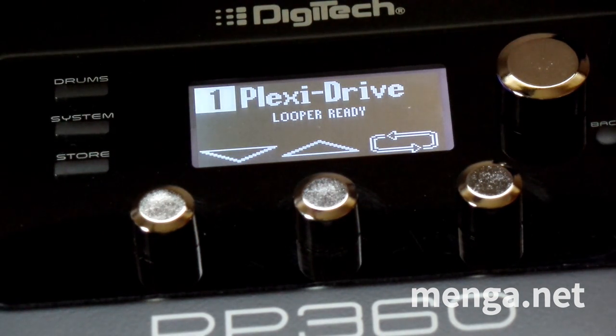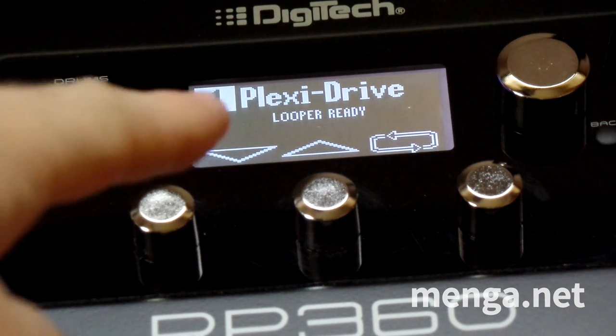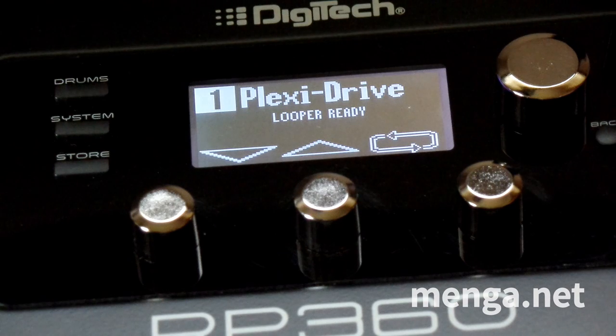I am playing an Esquire Jazzmaster, and this is what it sounds like on the bridge pickup. This is the guitar with no modifications, and no modifications on the pedal either. Bear in mind the Jazzmaster has a relatively hot output set of pickups because they are big single coils.